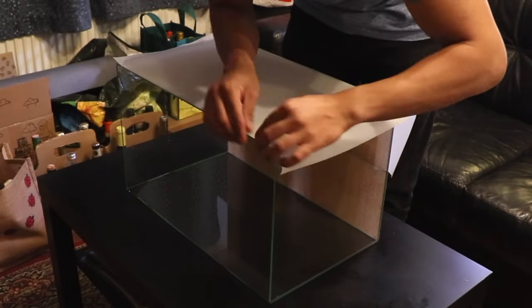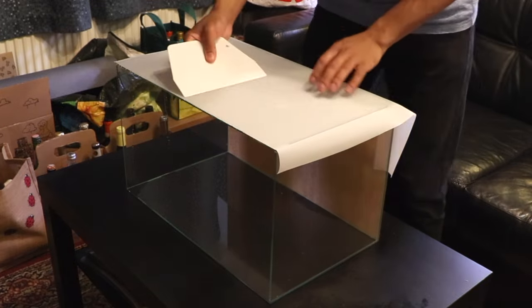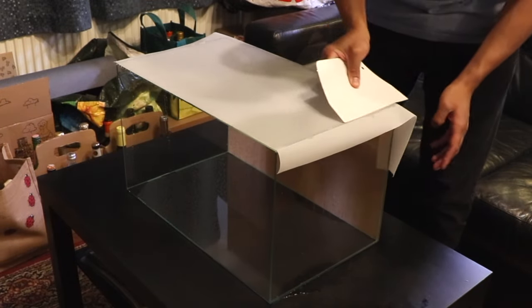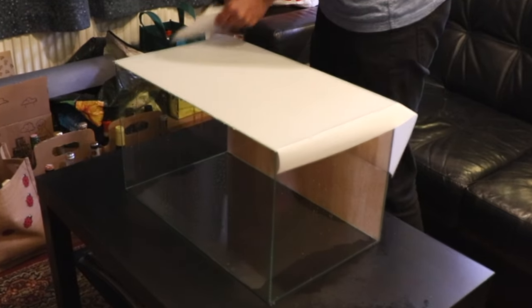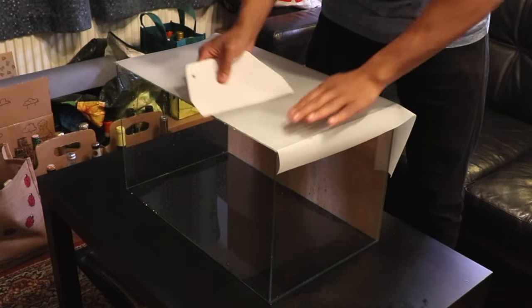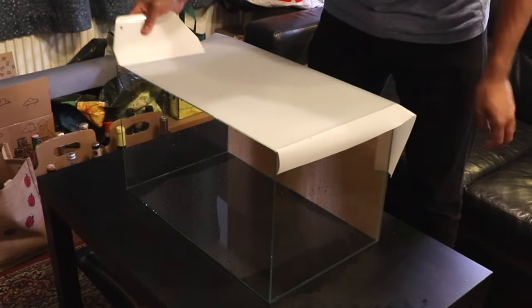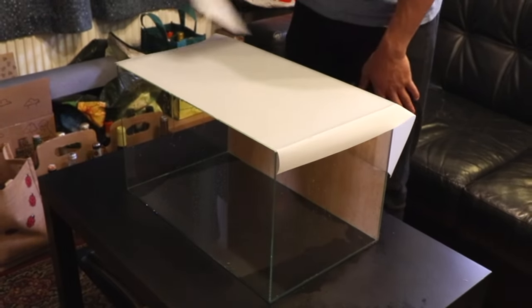Now we need to remove the excess water from the glass. I'm using a bench scraper, but you could also use a credit card — it does the job just as well. Press the scraper or credit card against the film to get rid of all the excess water. You'll see the water appearing as little bubbles in the film, so be really precise — bubbles in the background are very annoying.